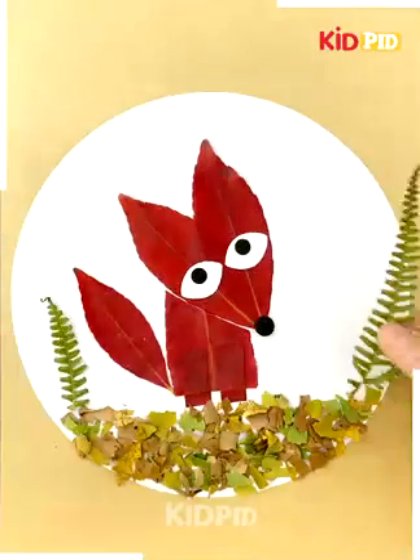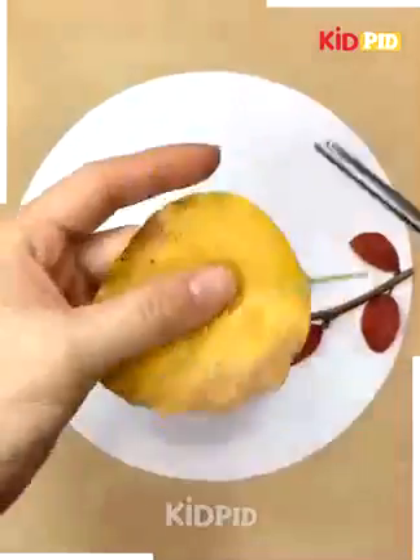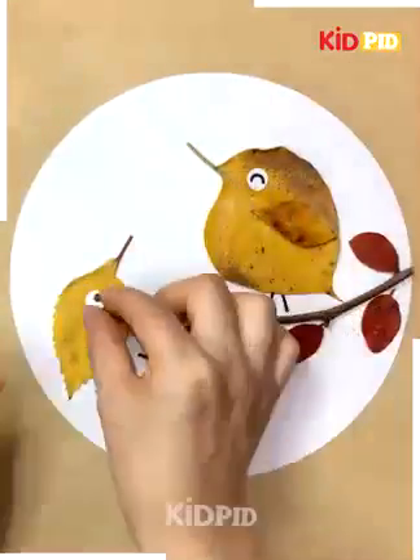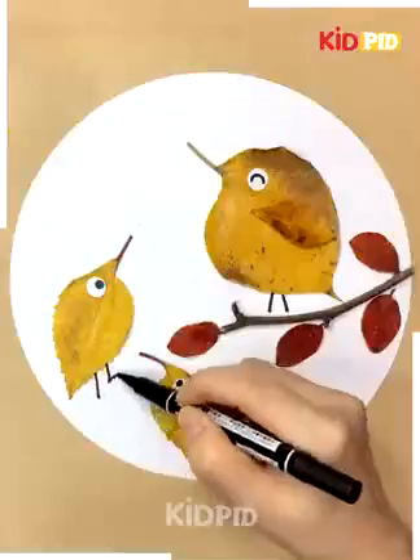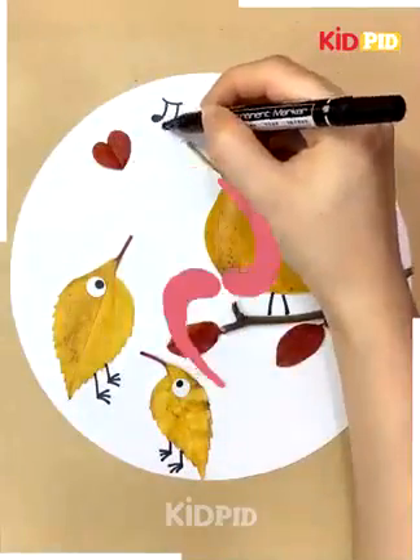We will now paste a stem on a paper. We will cut leaves in the shape of a bird and then we will make three birds singing all along. Now, after completing the bird, we will make hearts and melodies to make the birds sing.